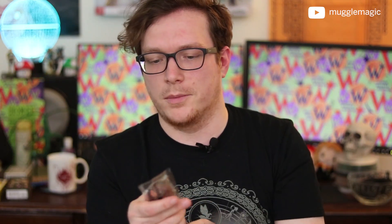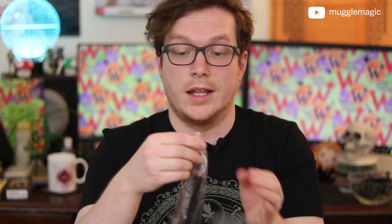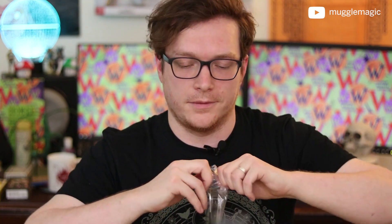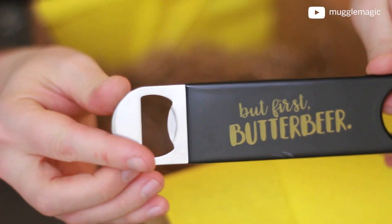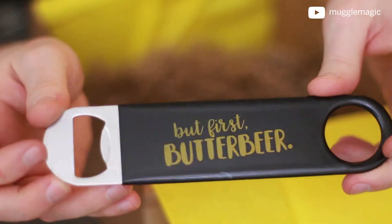This is a butterbeer — well, it's a bottle opener that says butterbeer on it. There we go. Never going to lose this one. It is a bottle opener and it says 'But first butterbeer' on it. It's big enough that no one's ever going to lose this.